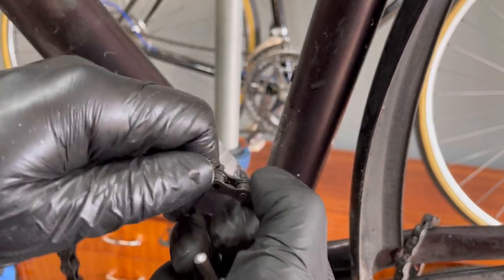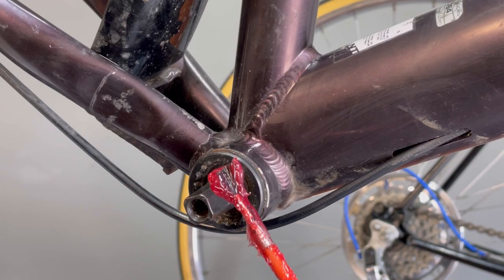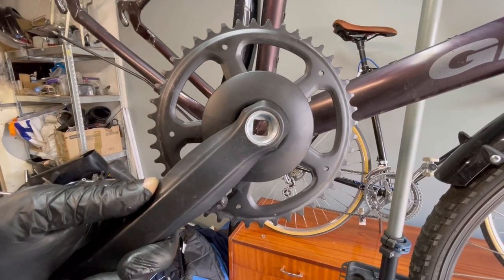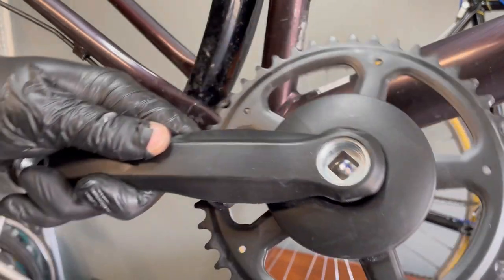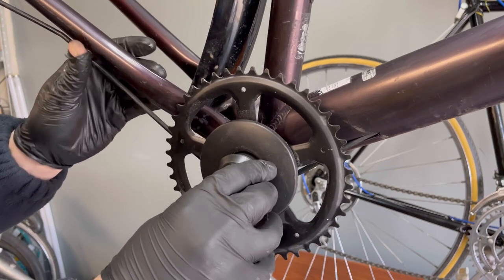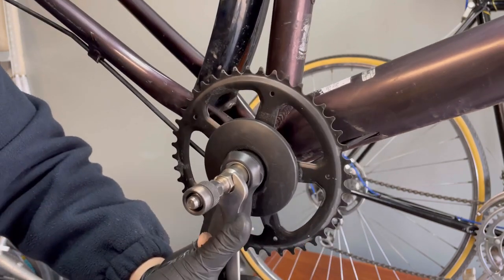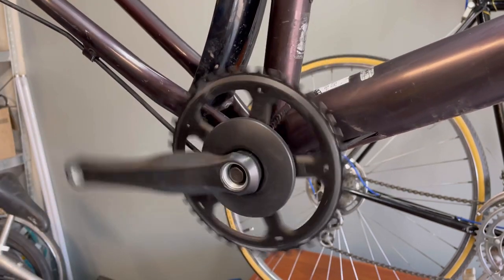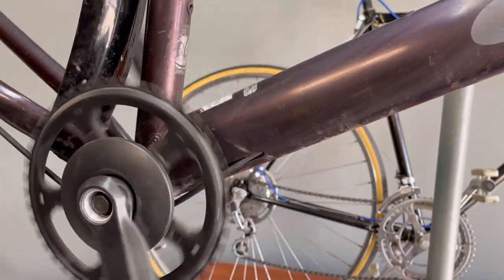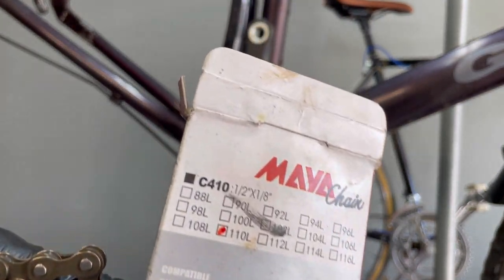I remove the old multi-row chain. Now I lubricate the bottom bracket axle. Then I mount and assemble a single-speed crankset and install a single-speed chain to match the new crank and the rear gear.